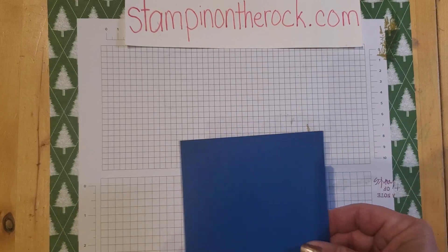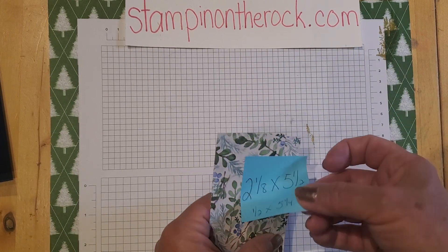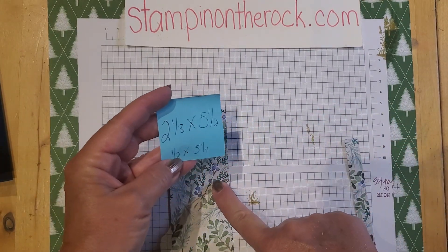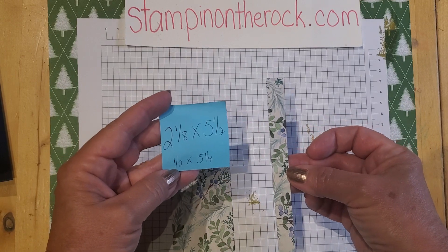So this is the card base. Then from the Winter Meadow pack, I have two pieces. One piece is 2⅛ by 5½, and then I have this thin piece that is ½ inch by 5¼.